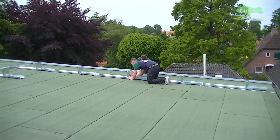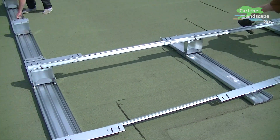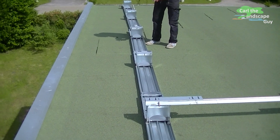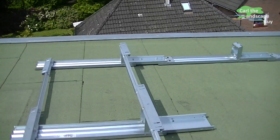The bottom rails are laid out and aligned. They are equipped with a fold-up stand which is being secured with screws in a vertical position. The stands can also be adjusted in length to adjust the angle of the solar panels.